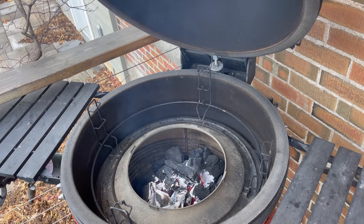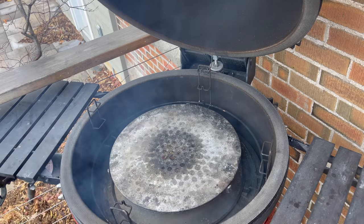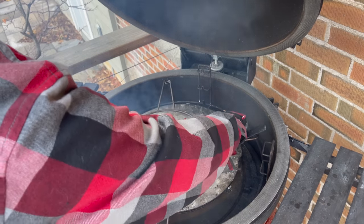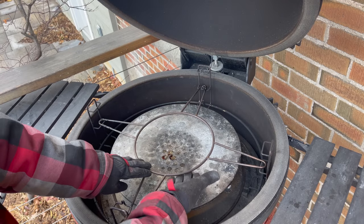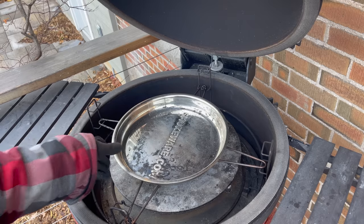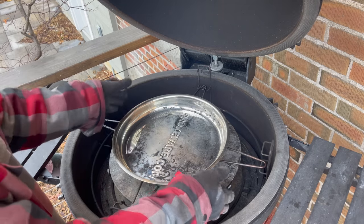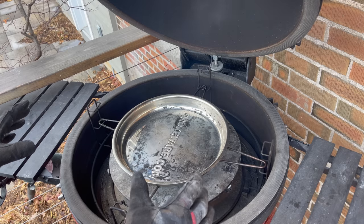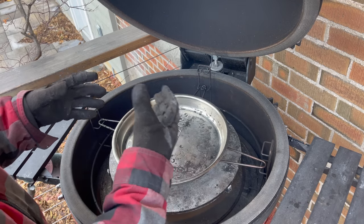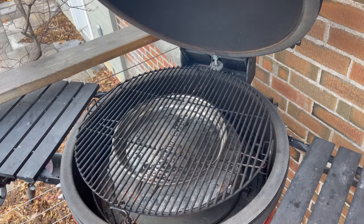Now that we've adjusted our vents, let's install the rest of our divide and conquer rack — starting with the rack itself, then the top of the slow roller. To make sure we get good smoke versus just fat drippings burning, I'm going to install the X accessory ring right above the slow roller, leaving about an inch and a half of clearance for a drip tray. I'm using the Smokeware largest drip tray made for the Kamado Joe Big Joe, which matches the shape of the top of the slow roller and protects against drippings burning and creating acidic white smoke.